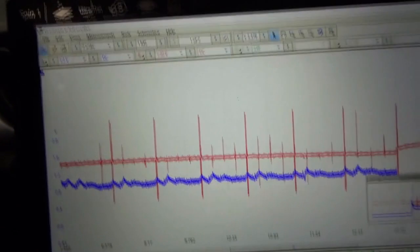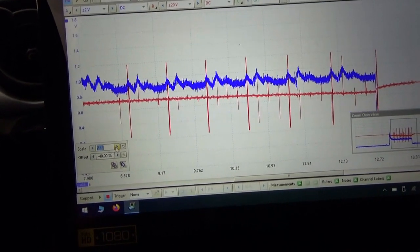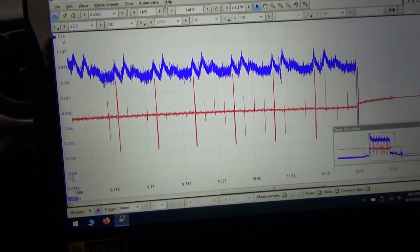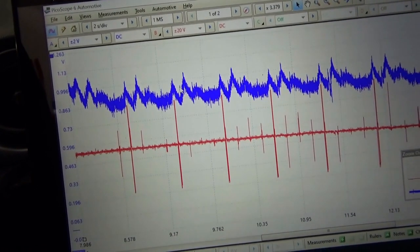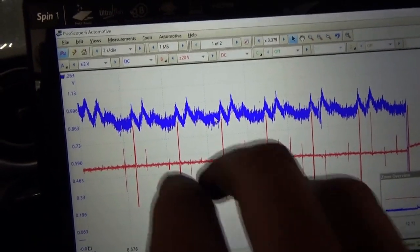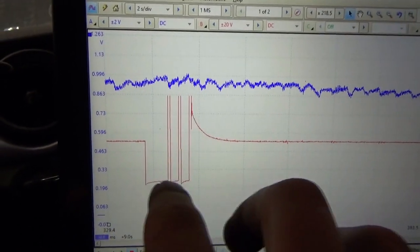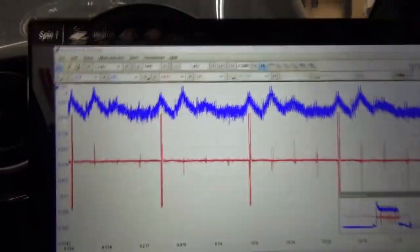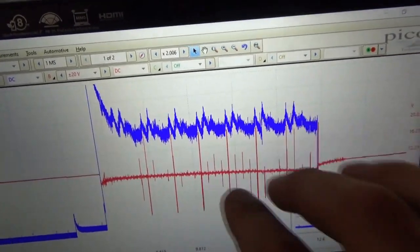Here's the waveform. I don't think we have enough humps here — let's bump up the scale. This is our number one sync. So we got one, two, a little bit, and nothing. One, two, a little bit, and nothing. Let's look up the firing order and see which cylinders to focus on for diagnostics and compression. There's the control signal for the ignition coil — it looks like a triple-strike setup. We definitely have a mechanical engine problem in this one.